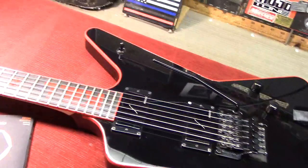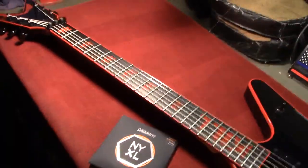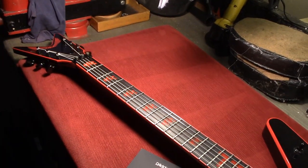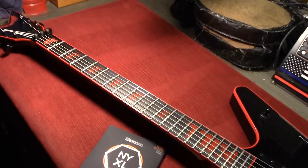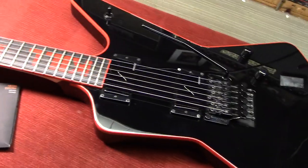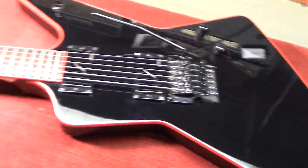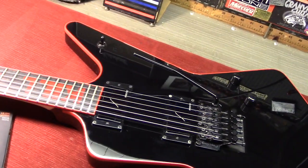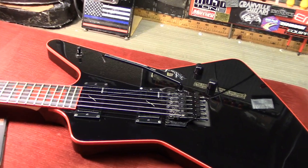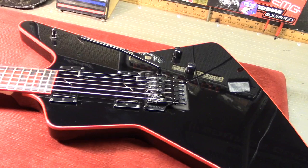Great guitar — Dean Custom Z for Rob Barrett of Cannibal Corpse. He dropped this by today and we're proud and pleased to set it up for him. Didn't need much, frankly. Anyway, that's all I know for this one. If you've got any questions about anything we do here at Granville Guitars, seek us out on the web at granvilleguitars.com. You can also find us on Instagram and Facebook. Be good to one another.